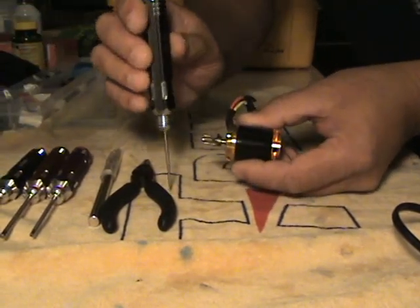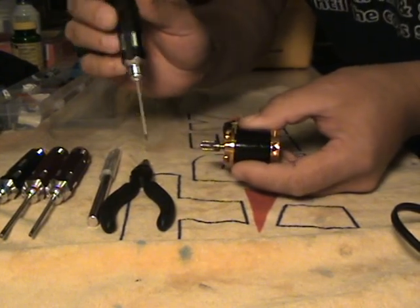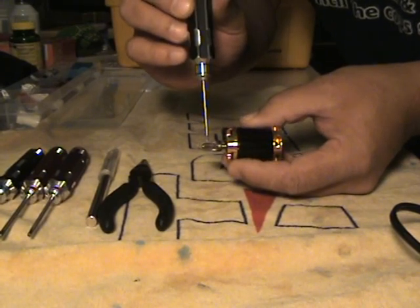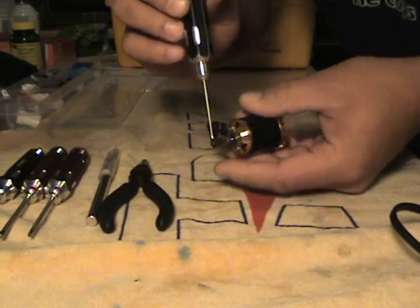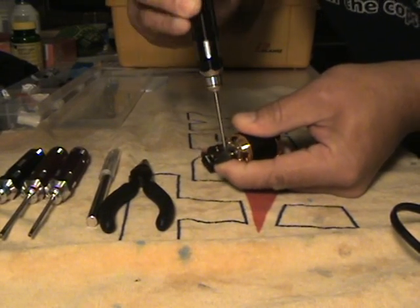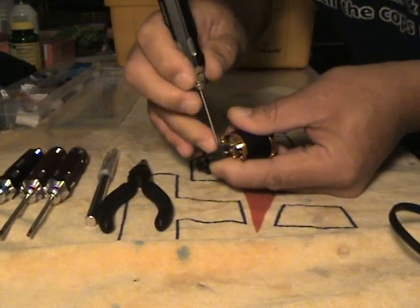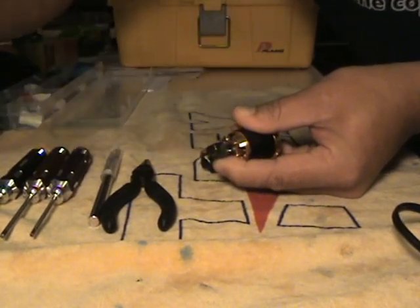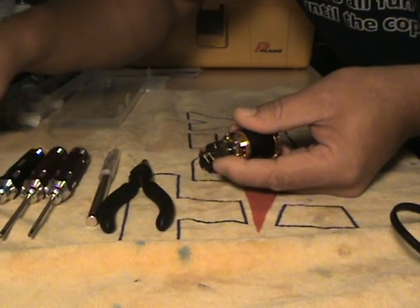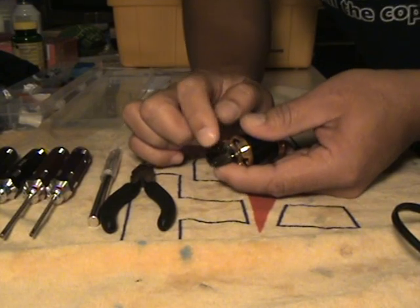The problem comes when you want to change pinions for whatever reason, and you cannot get it off by hand after doing that. So this is what I do. The very first step, of course, is the easiest one: remove the grub screw and set that aside so it doesn't get lost.